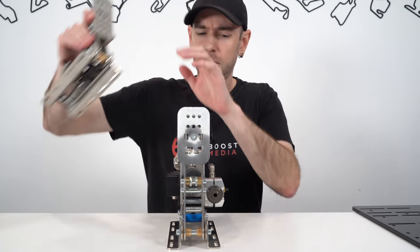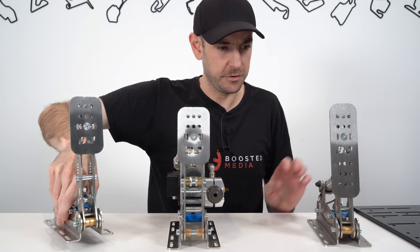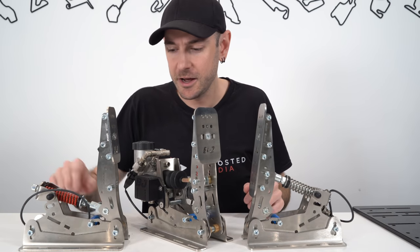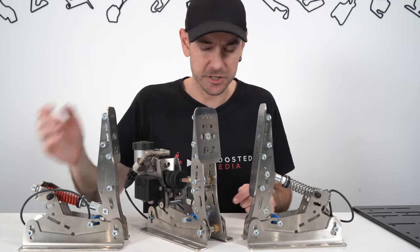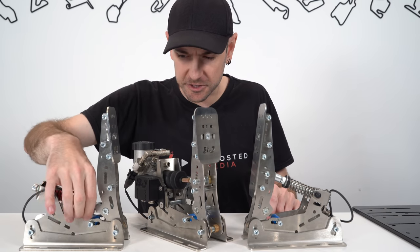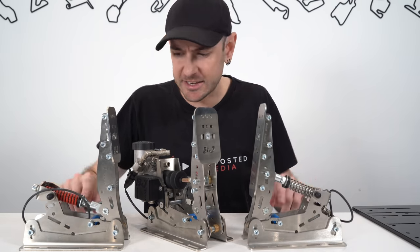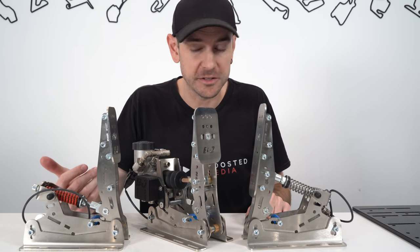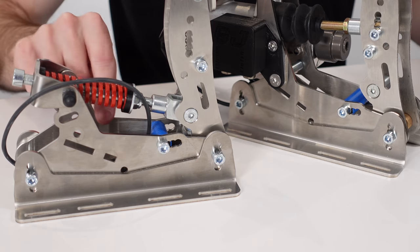We'll start with the brake pedal first because that's the most interesting, and then move across to the throttle and clutch. You can see quite a few components are actually shared between the three pedals, which is obviously done to keep costs down. One thing I'll mention is there's no chamfering on the edges - they are quite sharp being pressed metal rather than CNC machined. That's one little thing I noticed quality-wise when you compare these to something like the Heusinkveld Ultimates, which look quite similar on camera but when you get up close are quite a lot smoother in their construction.